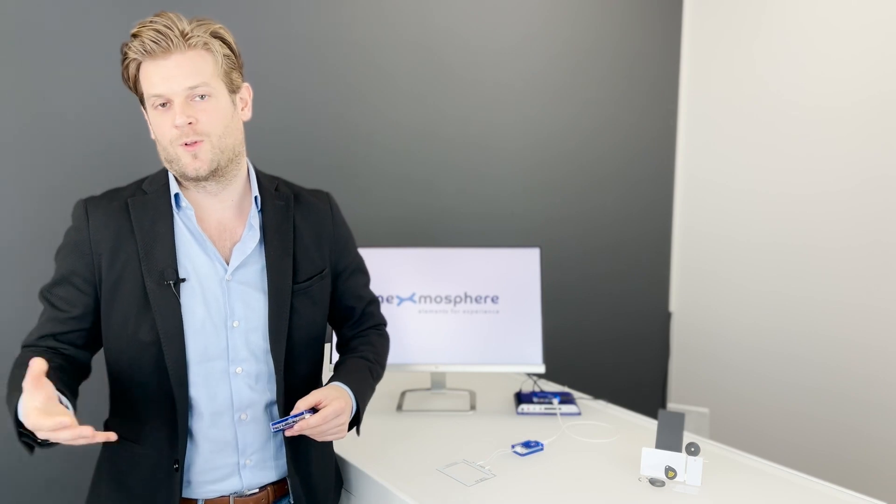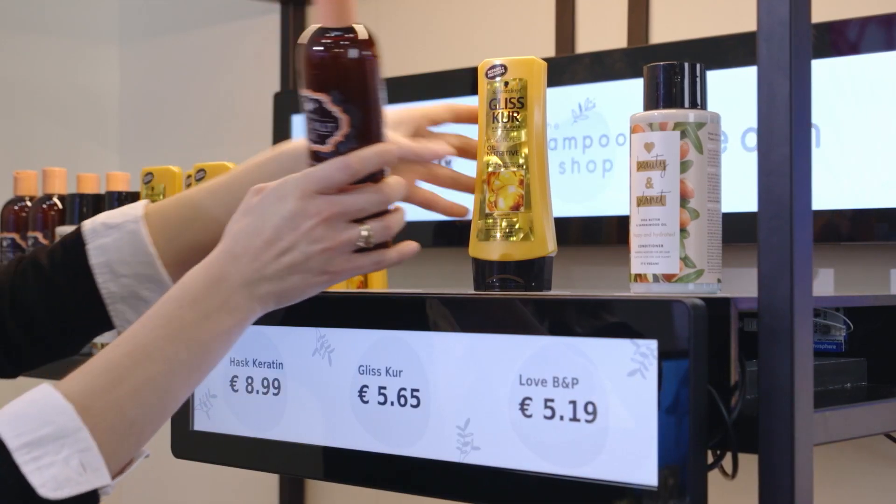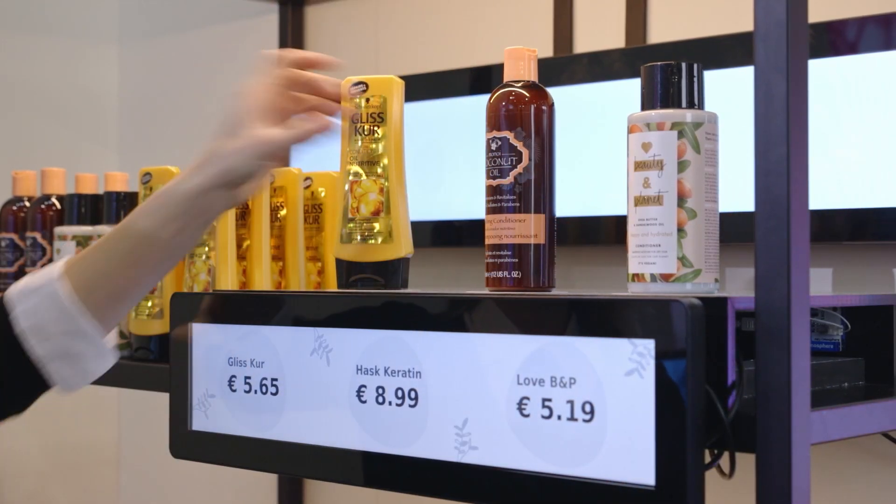Other XRDR2 RFID readers throughout the store, for example in Place and Learn applications, can then read the new tag and show the right content or product information of the new product.